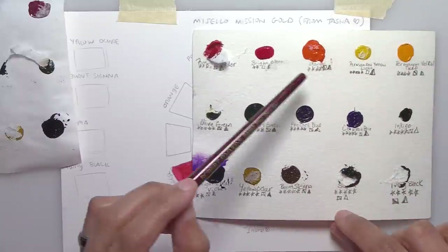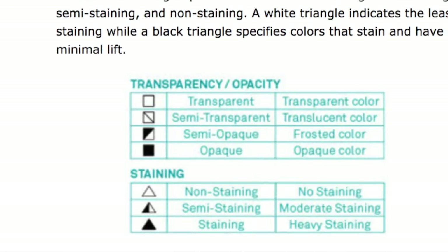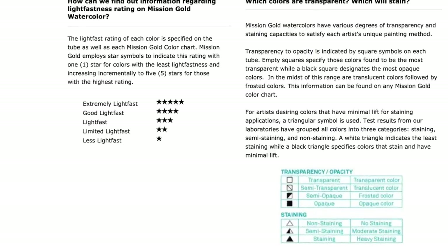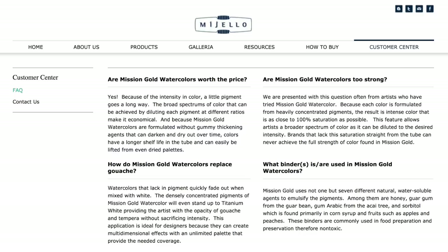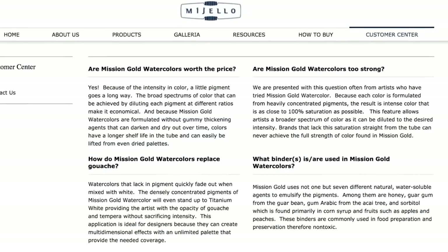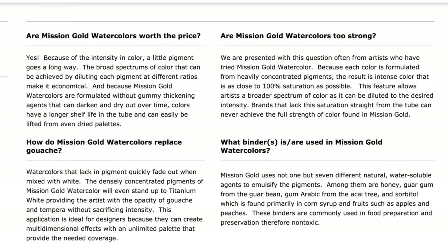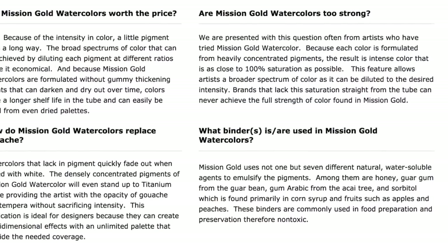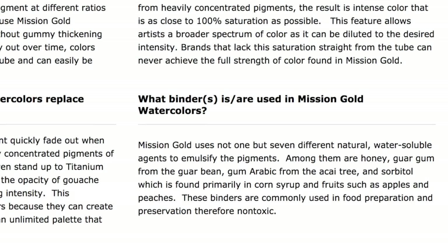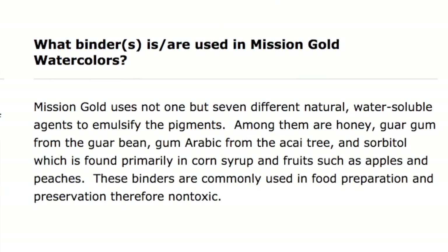The transparency and staining quality are mentioned on the packaging, with squares showing transparency to opacity and triangles showing non-staining to staining. Their website says they use several different natural water-soluble agents as emulsifiers — honey, guar gum, gum arabic, and sorbitol, which is in corn syrup. So they're using a combination of expensive and cheaper binders. My assumption is that's what's bringing their price point down, though I don't know what their pigment grind is.